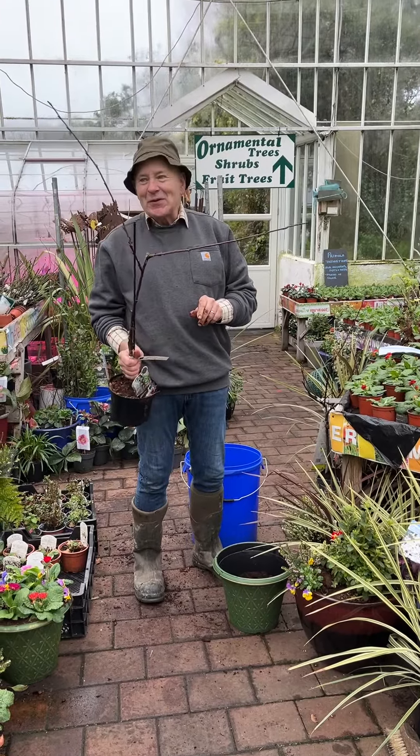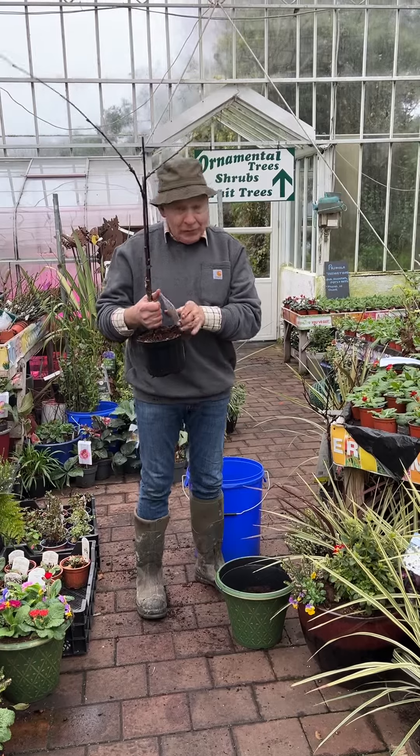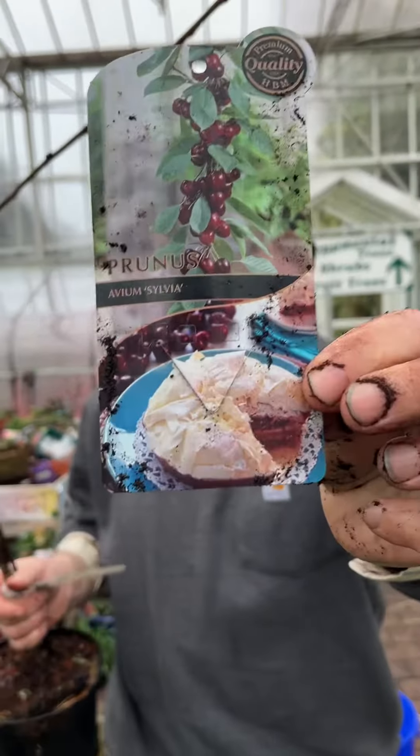Hello, welcome to Pagola Nurseries in Virginia. This is a dwarf fruiting cherry — it flowers in spring as well, and the variety is Sylvia. Lovely dark red fruit like that.